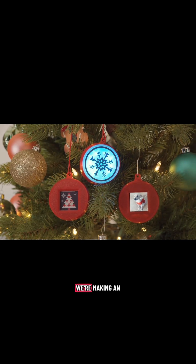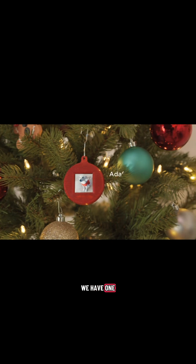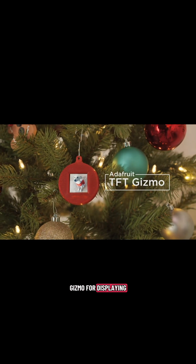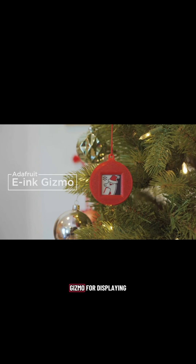Hey, what's up folks! In this project we're making an assortment of 3D printed ornaments. We have one that uses the TFT gizmo for displaying images, and we also made a version for the e-ink gizmo.